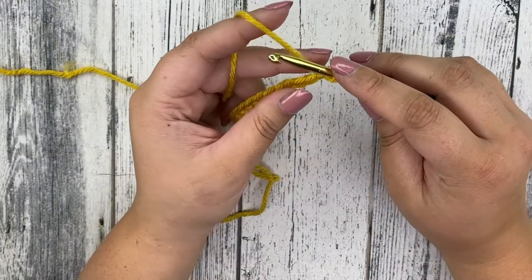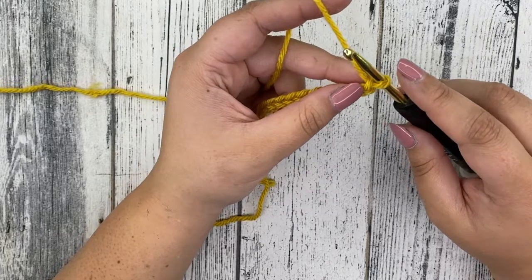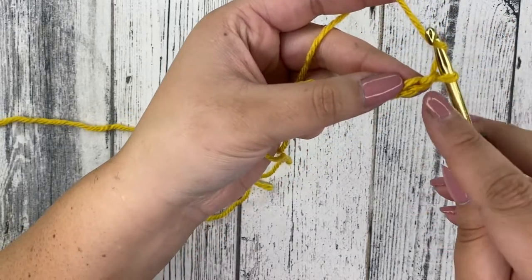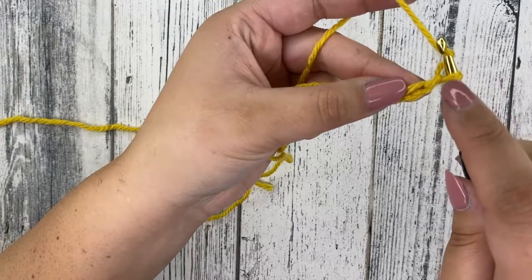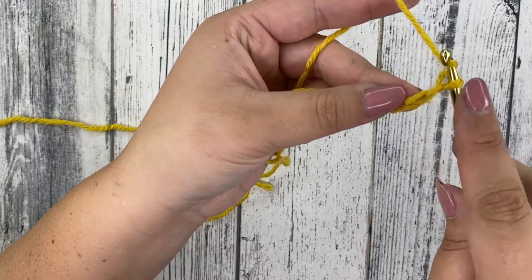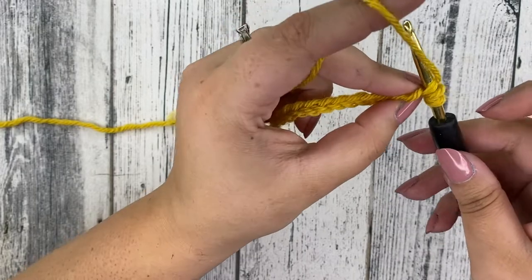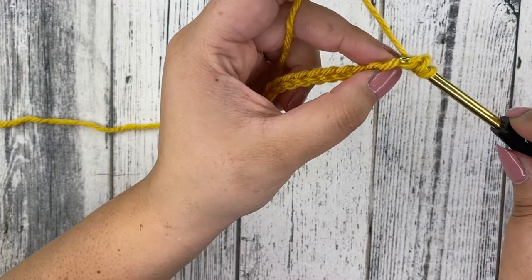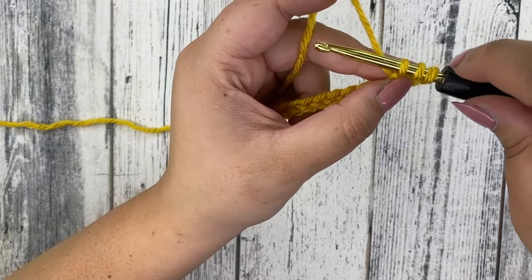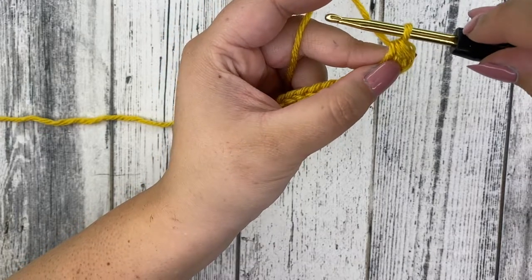Now we're going to move into our very first row. We're only going to be using half double crochets in this pattern. Yarn over your hook — that's our very first chain — and we're going to work into the chain beside that, the second chain from your hook. Insert your hook into that second chain, yarn over and bring it through the chain. You'll now have three loops on your hook — that's how we create a half double crochet. Yarn over your hook and pull through all three loops. That's your first half double crochet.